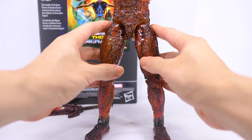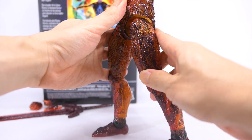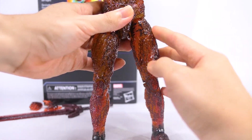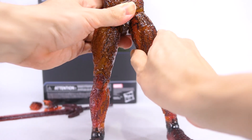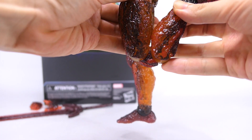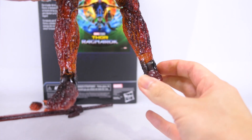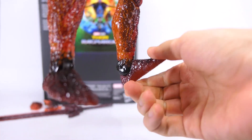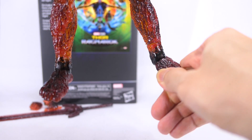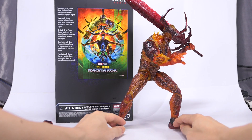He's got detented ball joints at his hips that go out that far — about one click outward and one click backward because of the sculpt of his butt, but forward several clicks. He's got an upper thigh swivel that goes outwards as well as inwards, also detented. Double jointed knees that are smooth — not detented — with pretty good range. He's got a swivel just above his ankle for 360, ankle tilt upwards and downwards quite a fair bit, and detented ankle pivot outwards and inwards as well. So his articulation works for the most part.